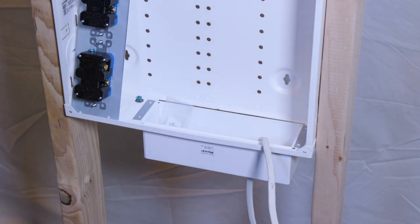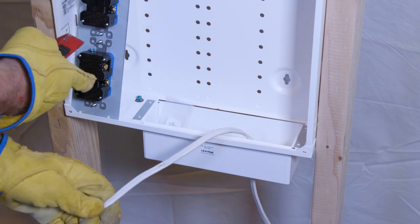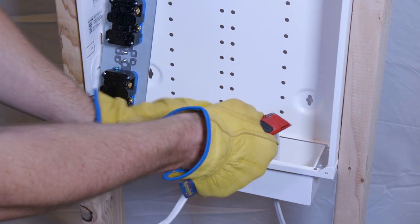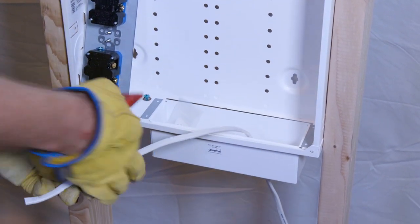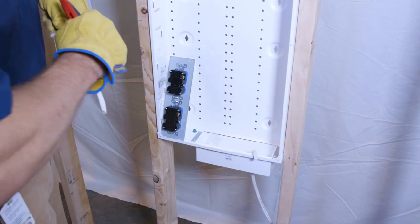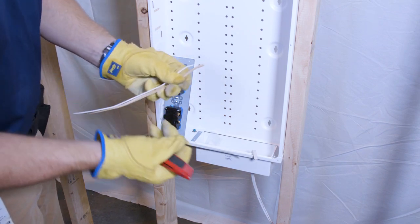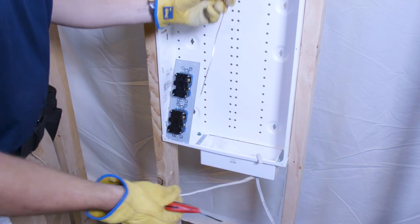You'll need stripping tools to cut this Romex cable open. Since this is a dual outlet, we're going to need to connect them both, so cut off a little extra of this power cable to use as a jumper between the two devices. Expose the internal conductors and remove the outer jacket — you should have one black, one white neutral, and one bare copper.